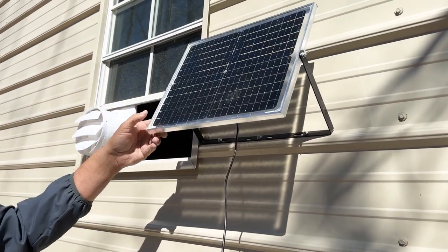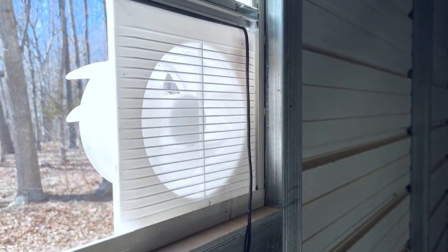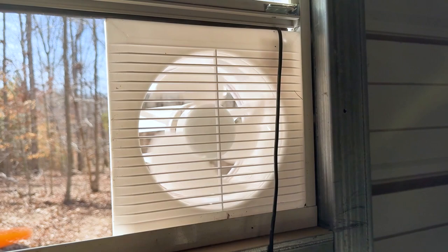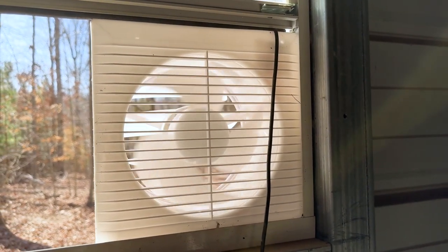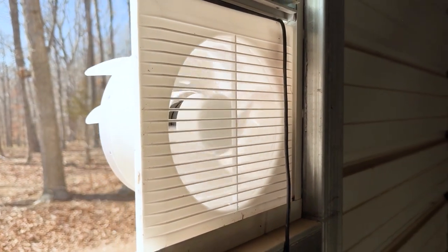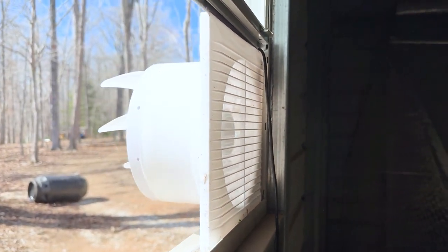It's super easy to install. The panel itself has a 3000 milliamp rechargeable battery and it increases the efficiency because it's actually a double-sided panel. It has a 41-watt double-sided solar panel, which allows for a good amount of speed coming through this fan.